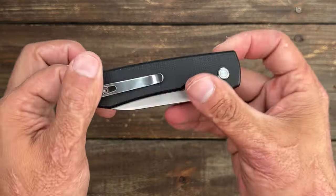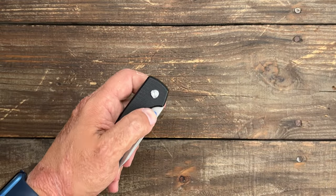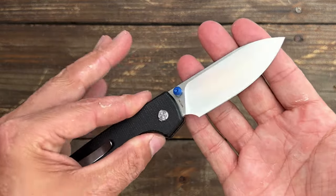So that's the two new Volsteeds. We've got another one on the way, and as soon as that one comes in I will do a video on that one as well — that one I'm pretty excited about.